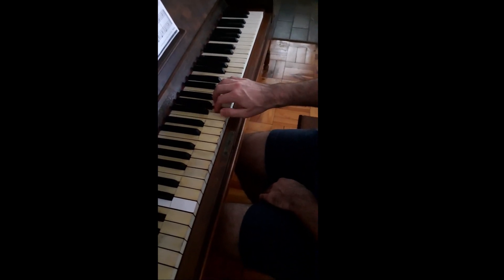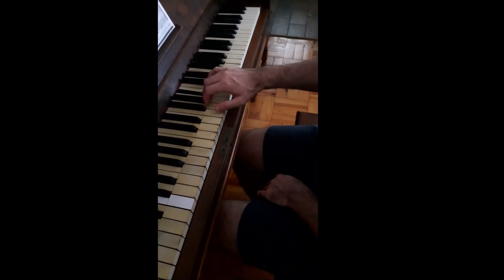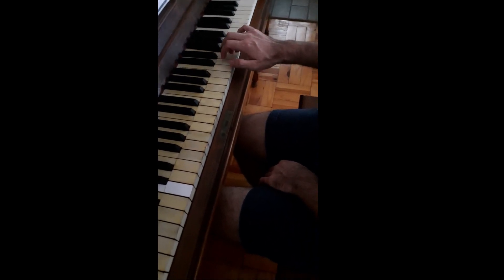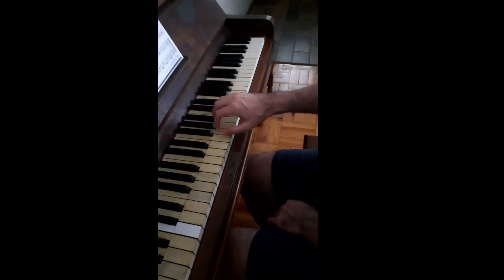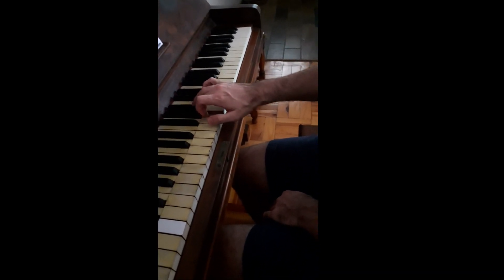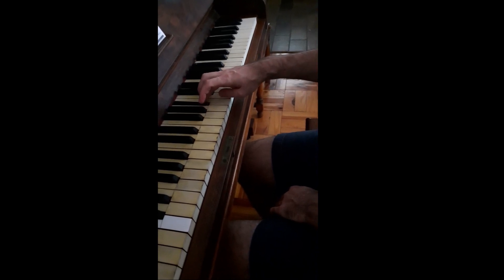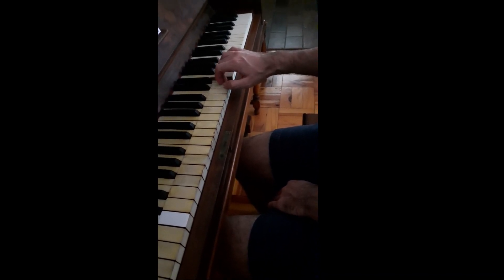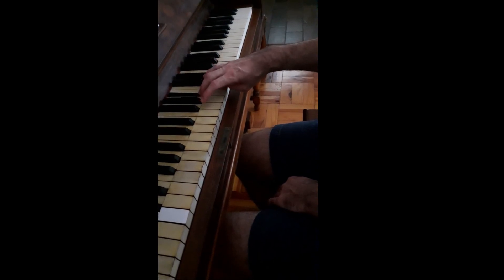It starts 1, 2, 3, 4, then 1, 2, 3, 4. It doesn't use the fifth finger at all. Watch again — I press the B flat with the fourth finger, then I put the thumb underneath and come back up. Now watch: the fourth finger comes over.